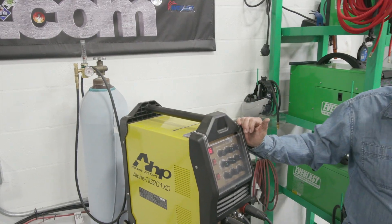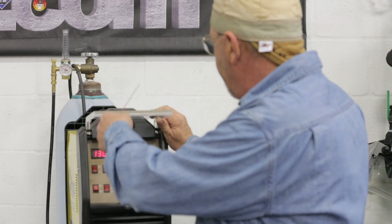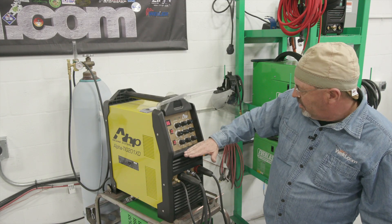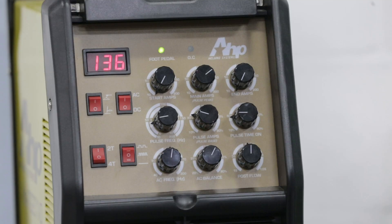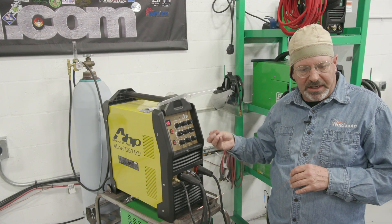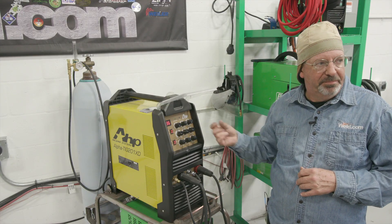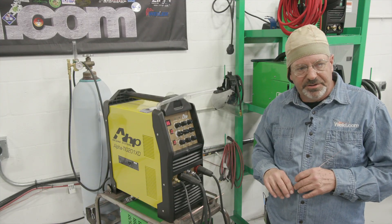The next thing we need to look at is what's available on the machine to set as far as gas. On this particular model, I have everything — amperage, everything pulse, AC and AC balance. I only have post-flow on this particular machine. Some machines have a pre-flow function, which means when you depress the foot pedal, you can set a timer where you'll get a few seconds — even a half second or a full second — of pre-flow gas. This is beneficial on stainless and some aluminum welding; it's not real critical on steels.